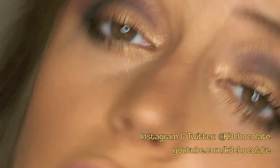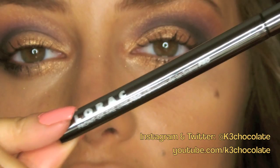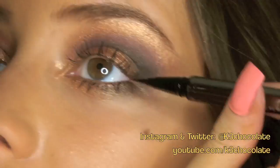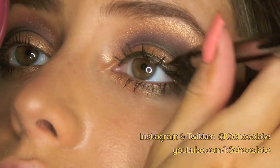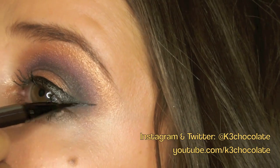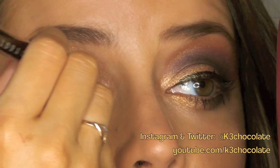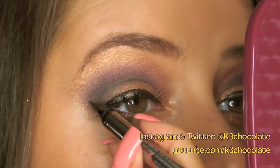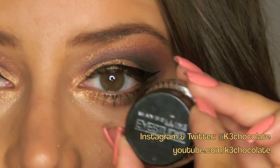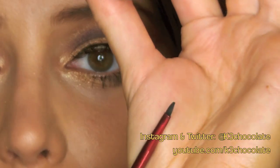You can sweep away any fallout with a fluffy brush. And if you like to, you can also add eyeliner. I'm going to use my Lorac Front of the Line Pro liquid eyeliner, which is super precise. I actually want to darken up the liner a little bit, so I'm going to take this gel liner from Maybelline and go with my tiny Eté brush.